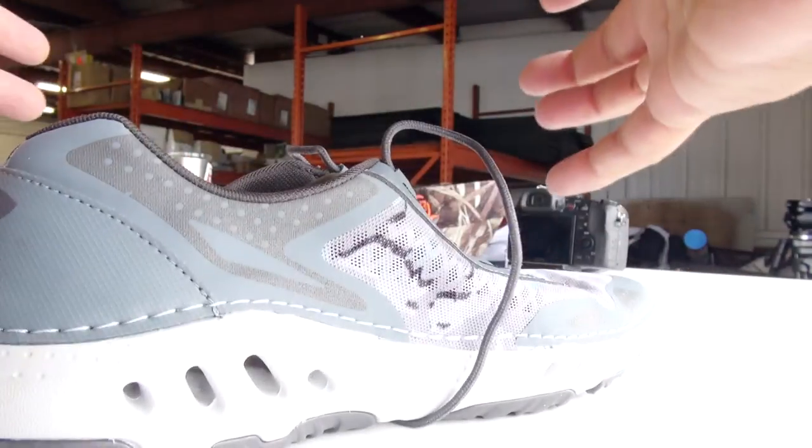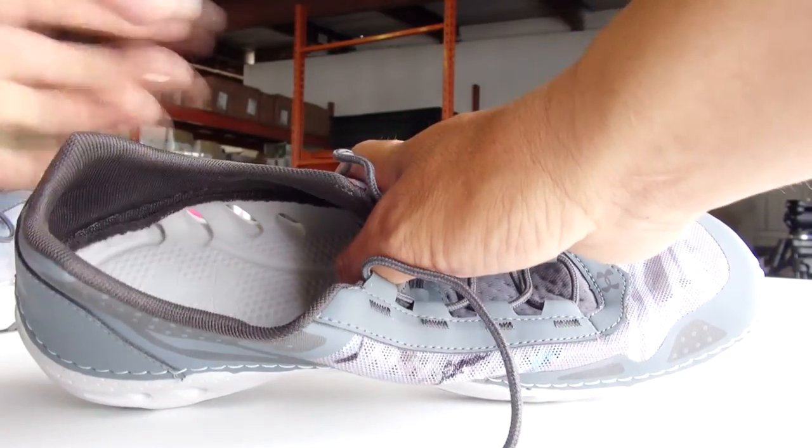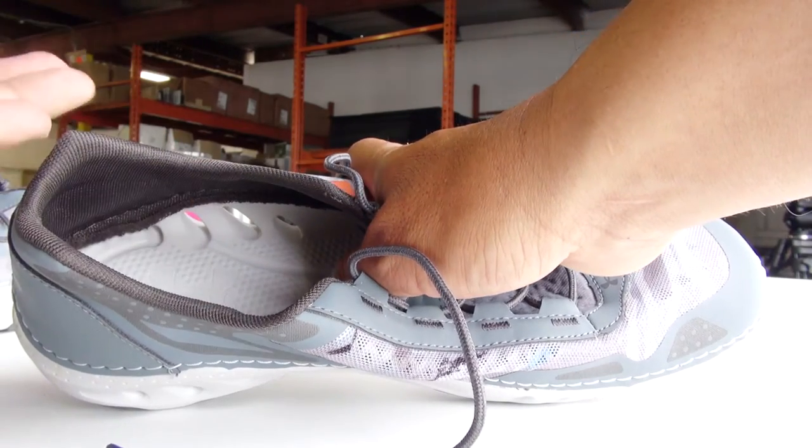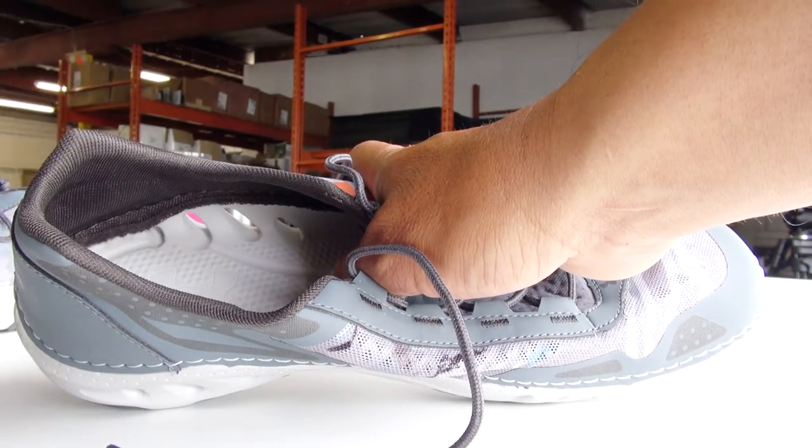Another thing I like about this shoe is on the inside — it has no absorption pad. So there's nothing to get smelly, no bacteria buildup and stuff like that.